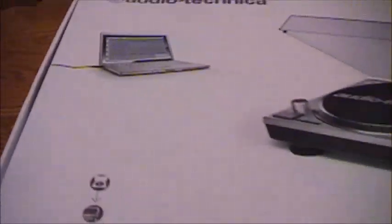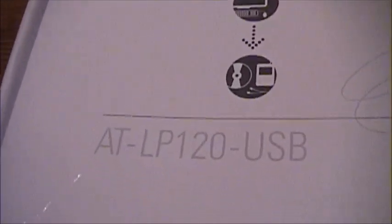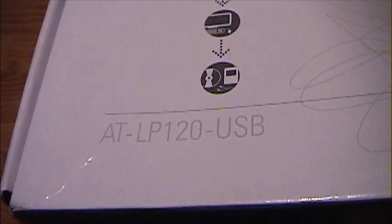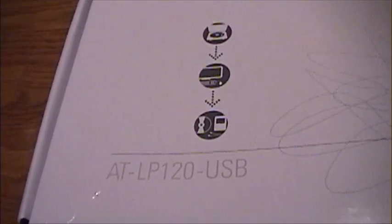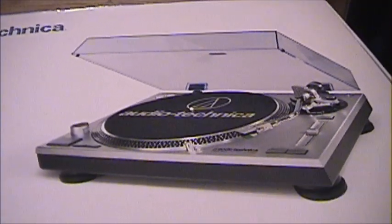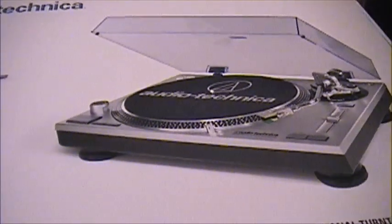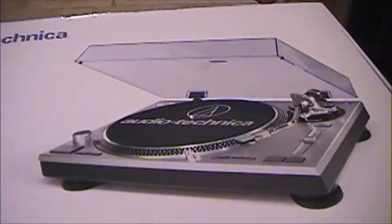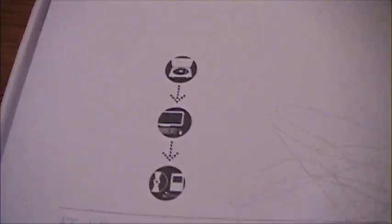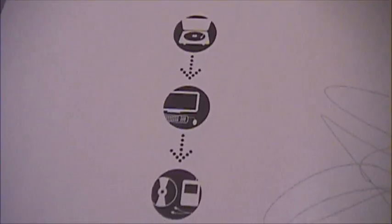This is the model AT-LP120 USB. There was also another model, the PL120, which I think is better because it does not have the USB built in. But I'm probably going to be modifying this turntable either way, so it's probably not going to matter.